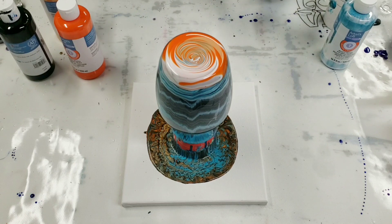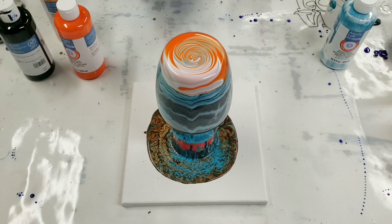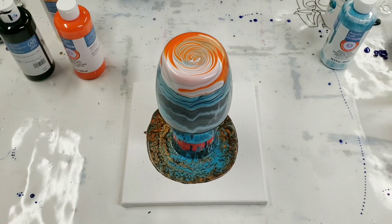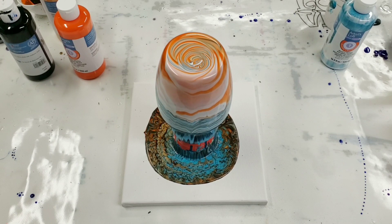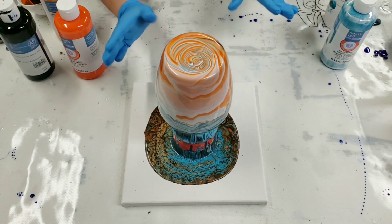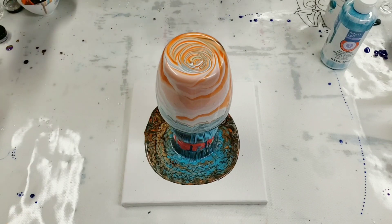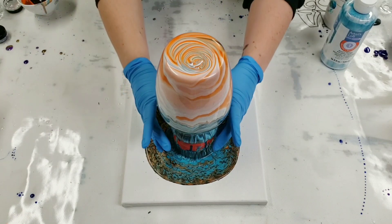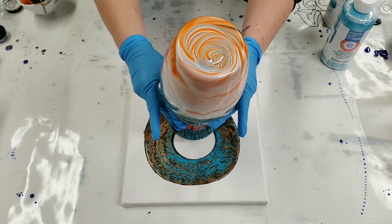This is going to be very interesting. Once again I'm gonna let that just kind of run for a little bit. I think that's good — I'm gonna go ahead and move this off to the side where it will continue to drip, and then we'll go ahead and do the canvas.